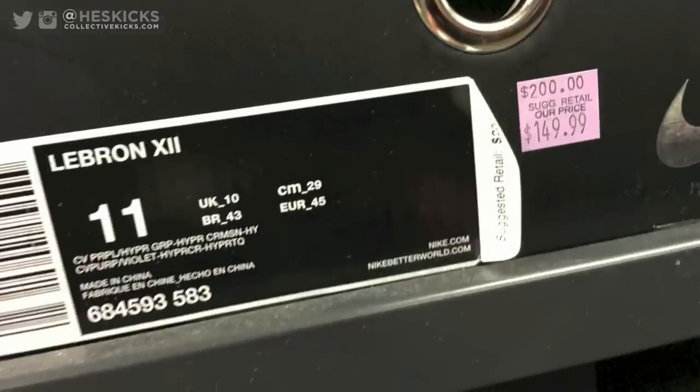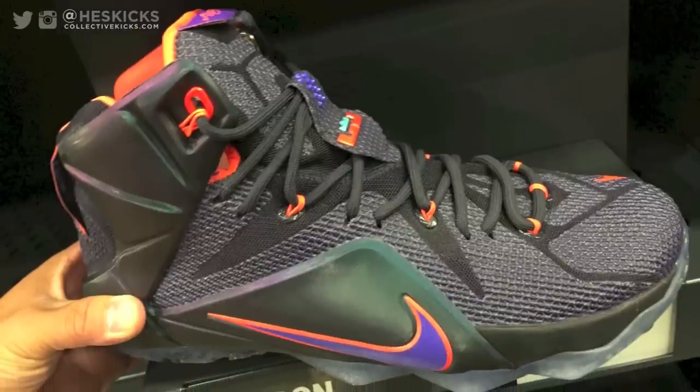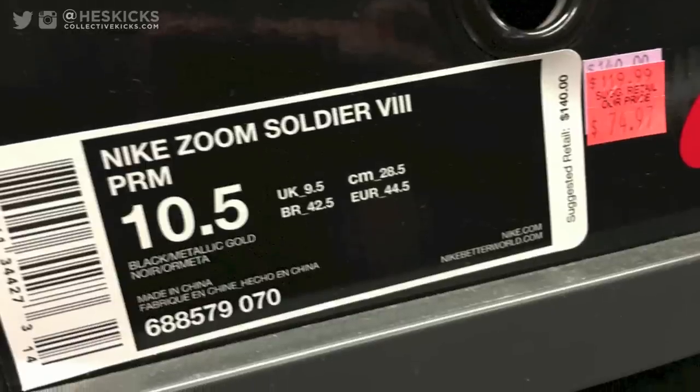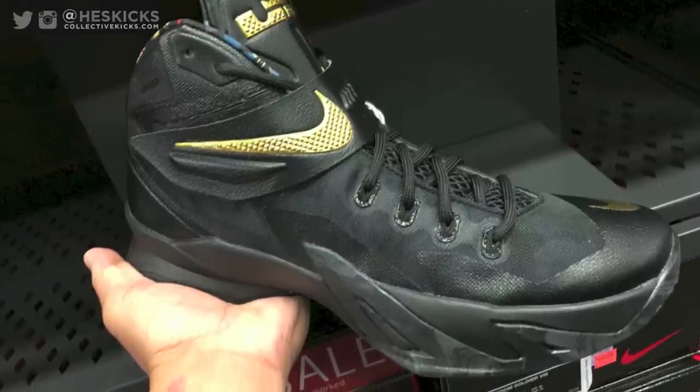What's going on guys? DJiz here at CollectiveKicks.com. I wanted to bring you guys a Nike factory store deals video. I went shopping around the factory store and this is some of the stuff that I ended up seeing. I've done this series for quite a while now, so if you guys like the series, give the video a thumbs up and show your support.